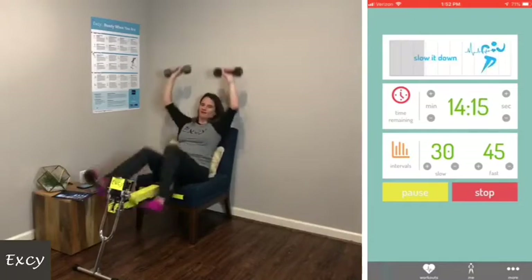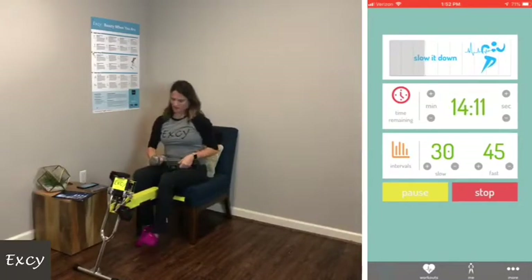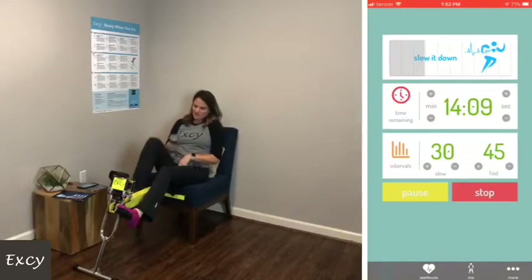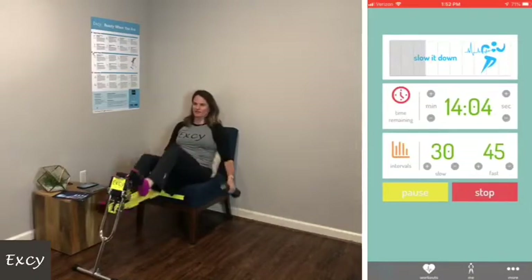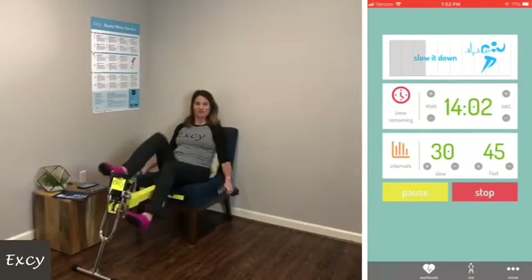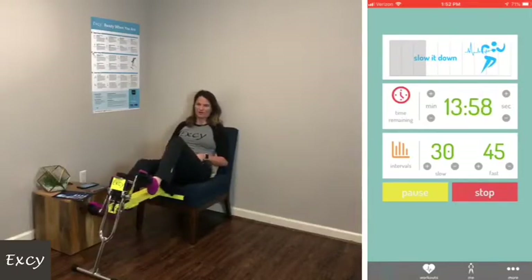There's no way I could continue that pace for the whole 20 minutes. Sometimes I'm going to go slow, hold the weights, or just keep going at a slower pace, but keep moving your whole body.